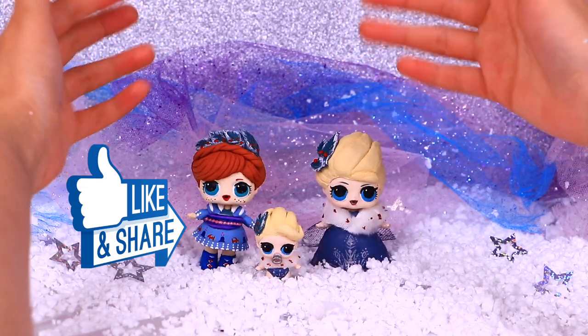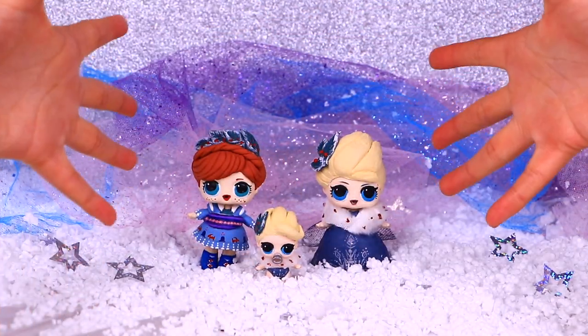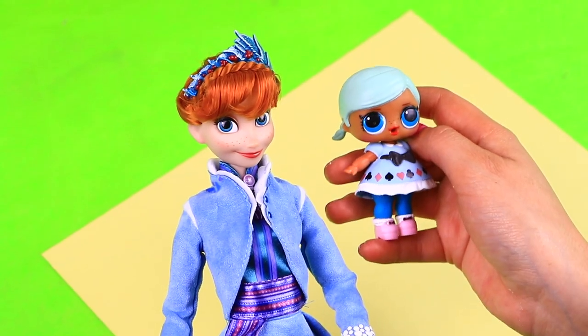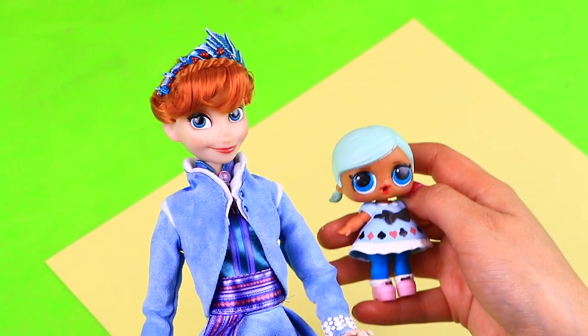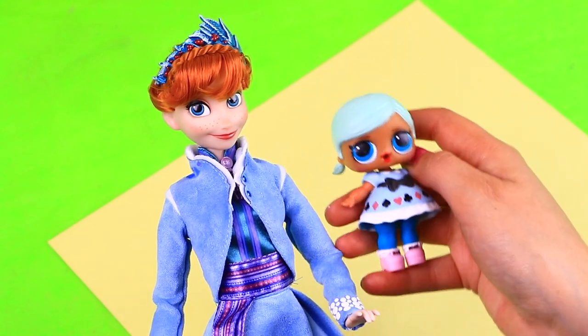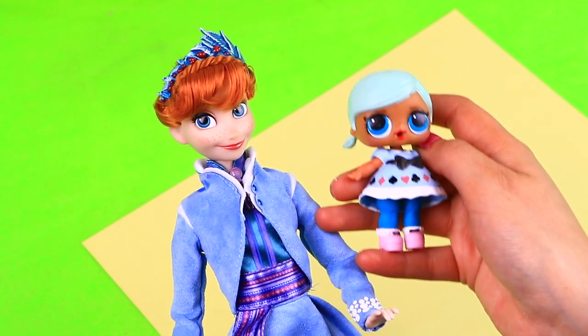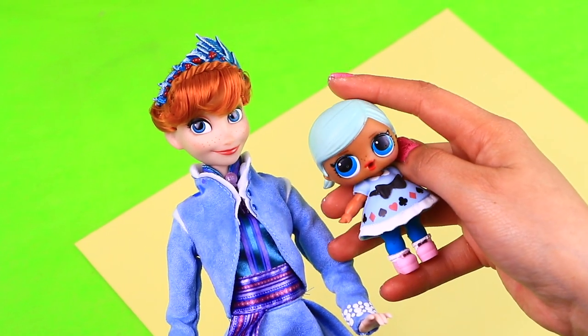Give us a like if you liked them and write in the comments which one was your favorite! Time to start with our transformations! Our first transformation from Olaf's Frozen Adventure is going to be Anna! We picked this LOL surprise doll for the transformation, and we have this beautiful Disney doll that we'll use as reference to make modifications on our little doll!